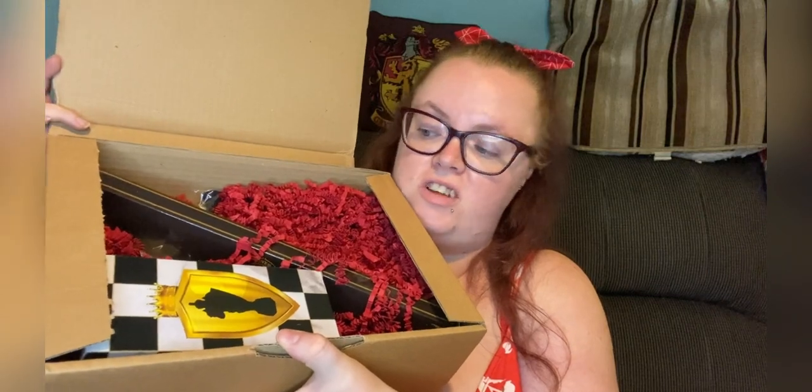Once the t-shirt is gone, we have a wand and a chess piece. I loved last month's chess piece — that was one of my favourite items in the box. It looks like they're going to continue doing the chess pieces. I'm hoping it's a white one.